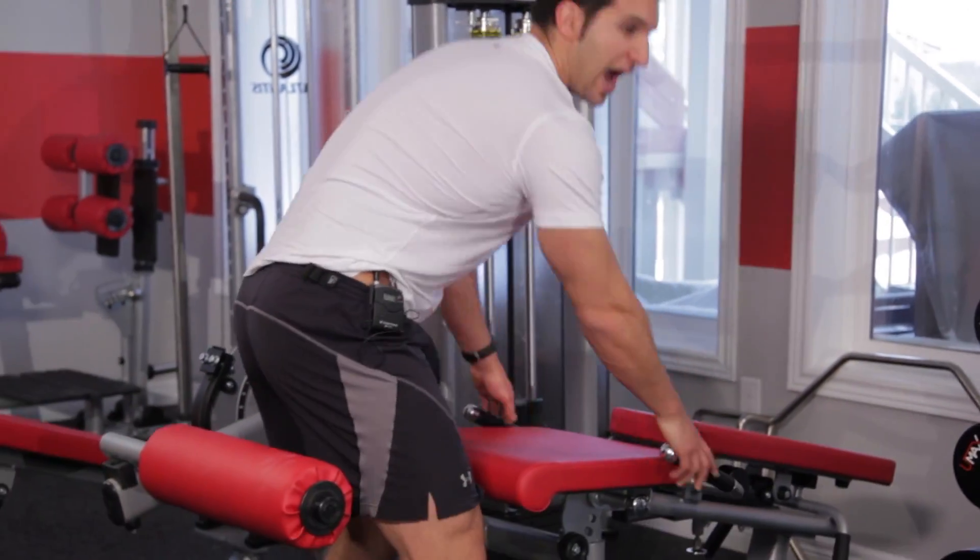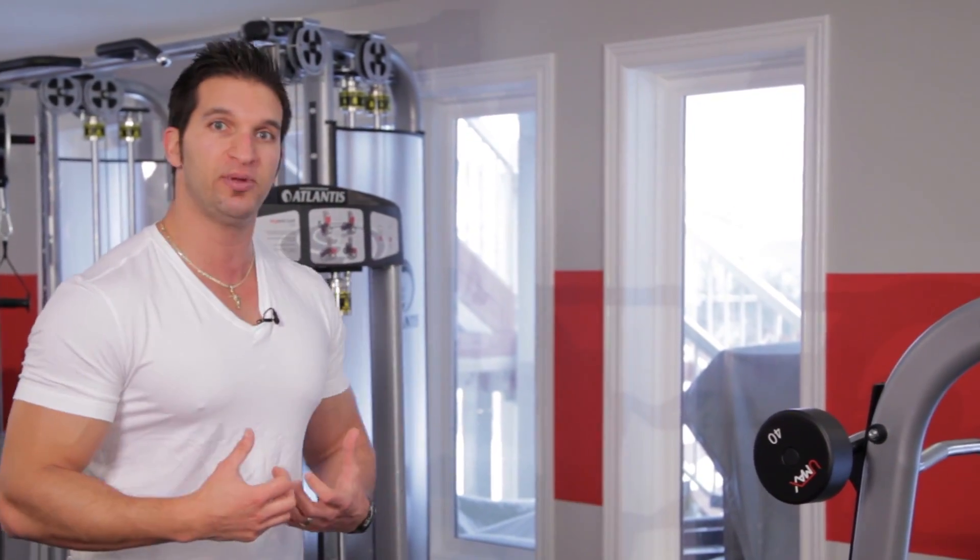We're going to start off nice and light. I want you to start off light because I want you to find the range of motion at the top that you rarely access — that's the point of these. These are a tool to get you activating muscle fiber you've never used before. If we can get you to wake up more muscle fiber, you're going to be stronger and you're going to build more muscle over time.